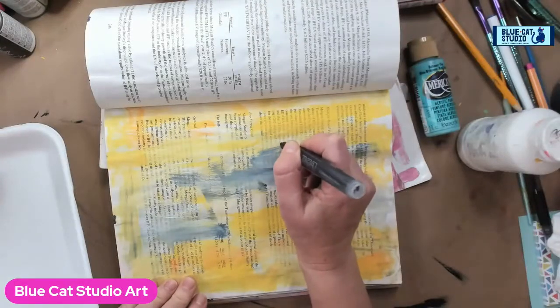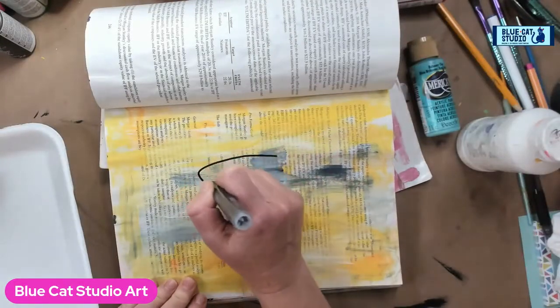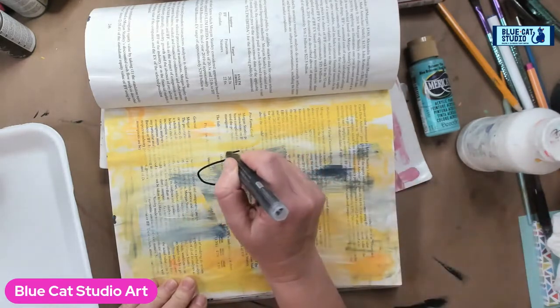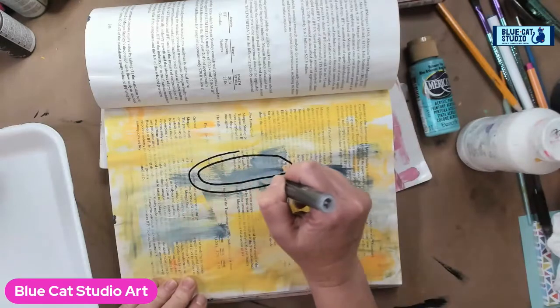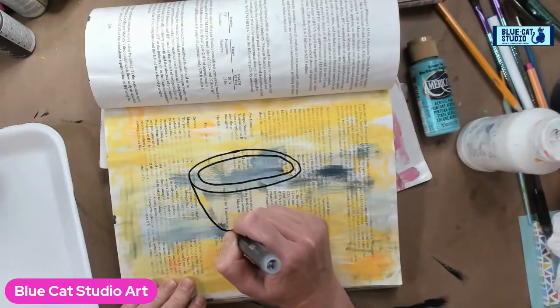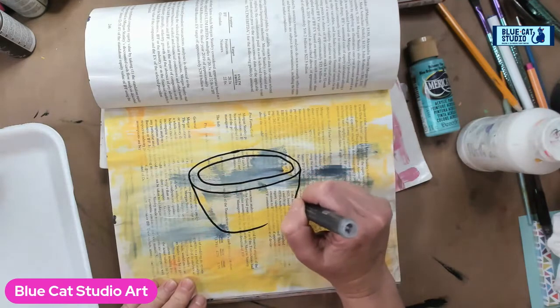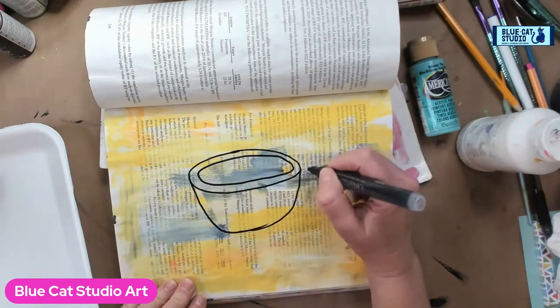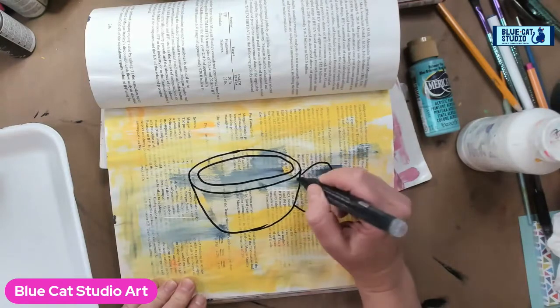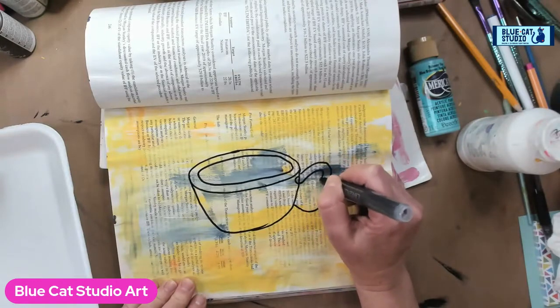Hey everybody, Wendy Clinky here with Blue Cat Studio. Today we're gonna do just a quick fun sketch of a coffee cup. This is really an excuse to go live simply for the sake of painting and having fun. Some days we just don't have that much time but we squeeze it in where we can. I am free-handing this, so if it's a little funky, bear with me.